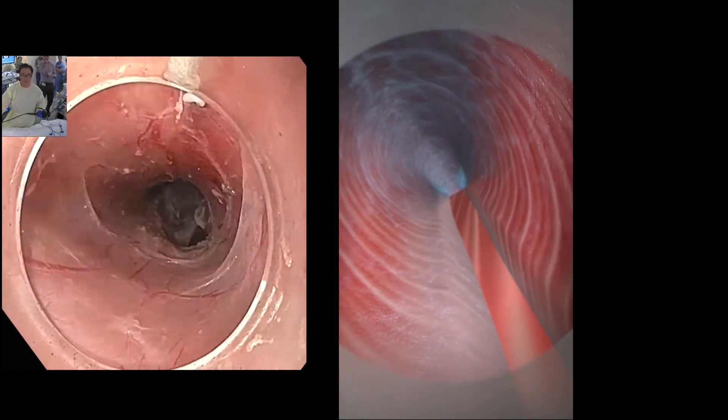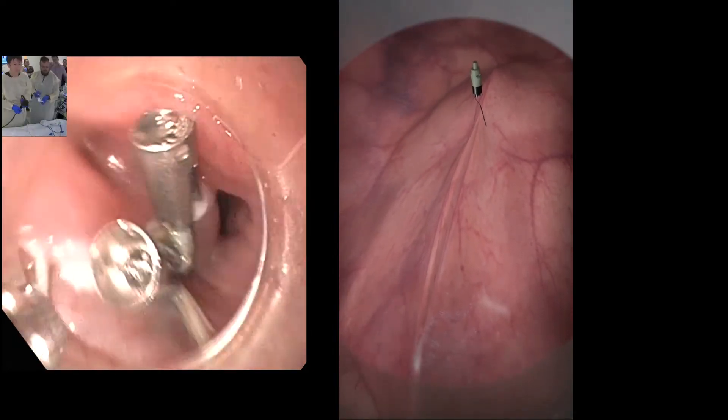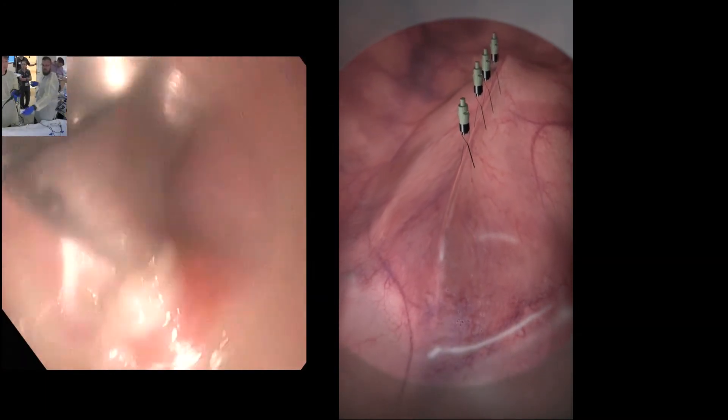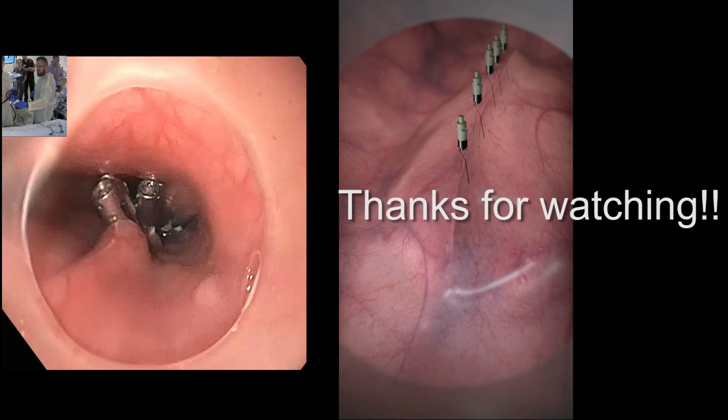Once the scope is out of the tunnel, then it's time to close that mucosa with typically five of these very short little metal clips. These clips, once the wound has healed, will fall out into the stomach and go out the other end without patients noticing. So this is the entire POEM procedure summarized in this animation.